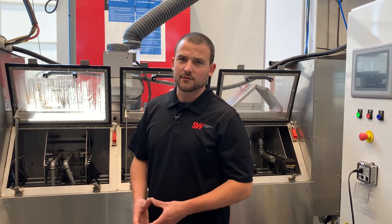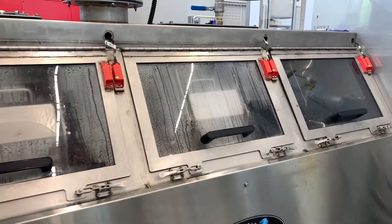Our washing cycle consists of three stations: washing, rinsing, and drying.